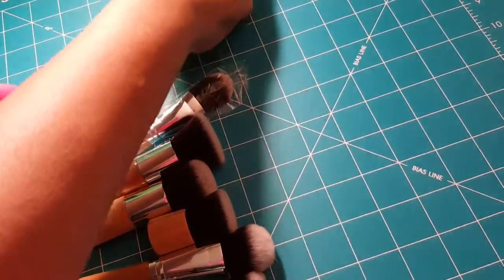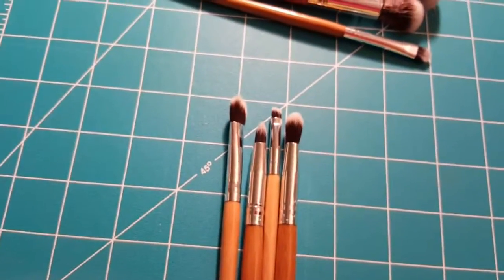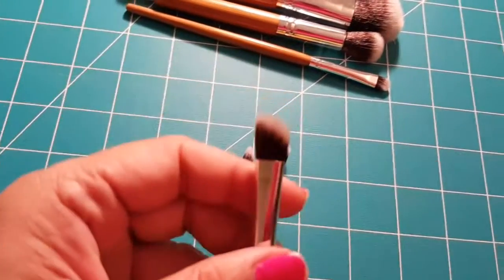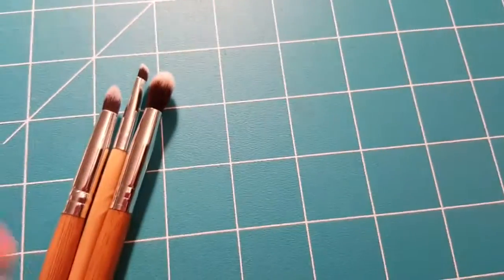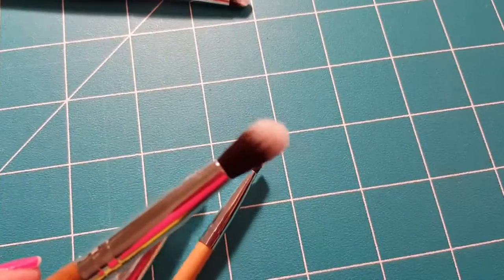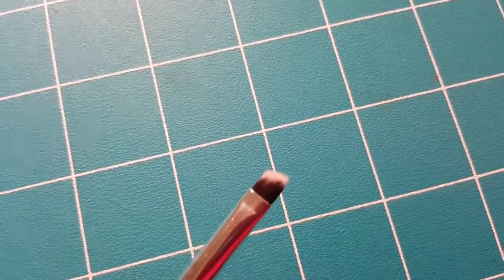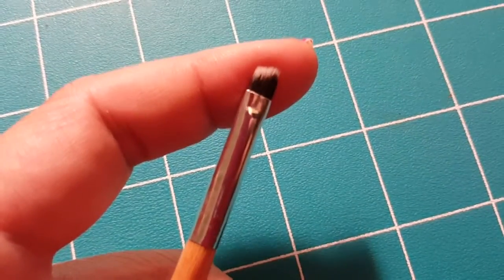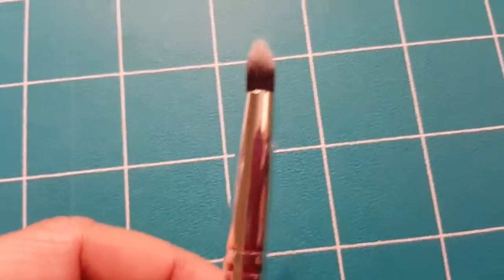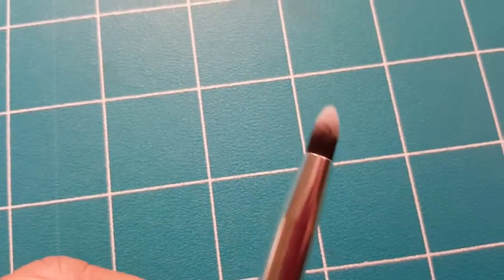It comes with four eye brushes. There's your angled eyeshadow brush, your dome blending brush for whole eyelid coverage, your small tipped angled eyeliner brush right here, as well as your tapered smudge brush that you can use for creating smoky eyes.